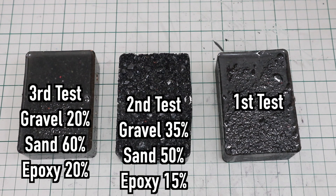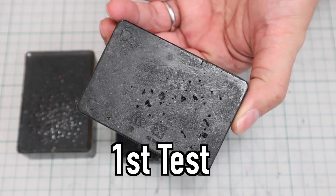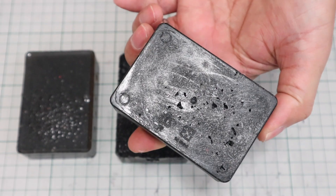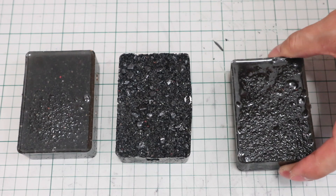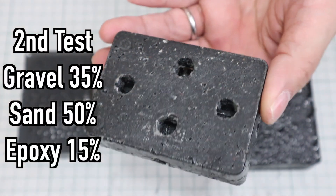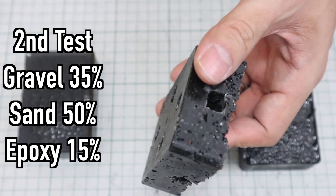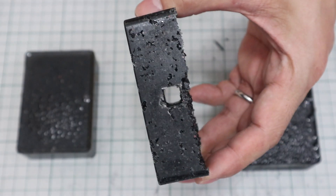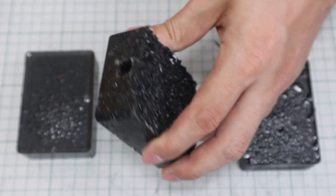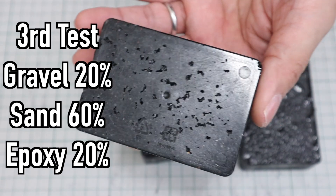As a result of three tests, it was found that all the test pieces had holes because the air was not completely removed. The ratio of epoxy granite is important, but how well the air is removed feels equally important. From a strength standpoint and visually, I must create a beautiful base with no air holes. I want to make an artistic machine that makes me happy just by looking at it. I have to think about some measures — I need an effective vibrator.